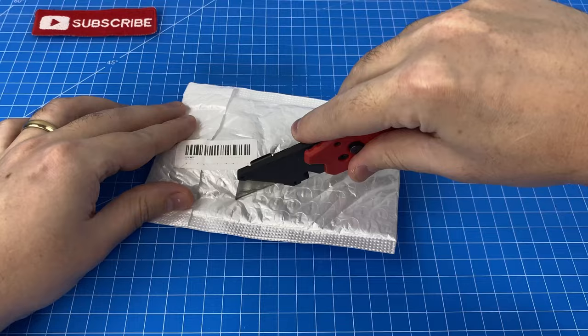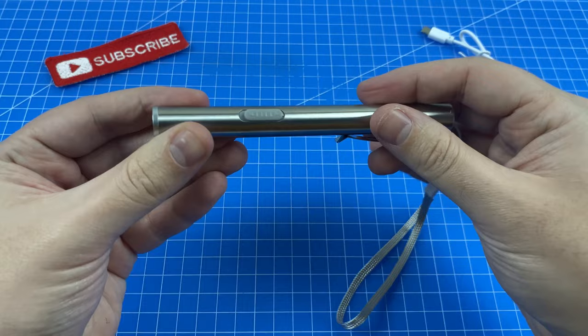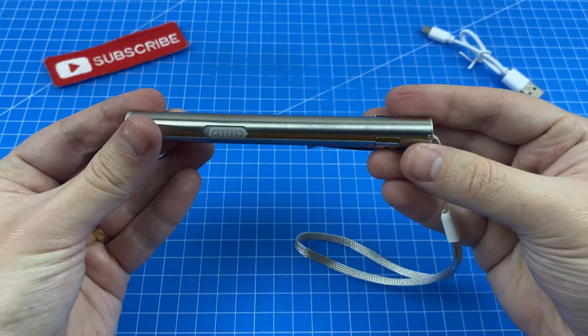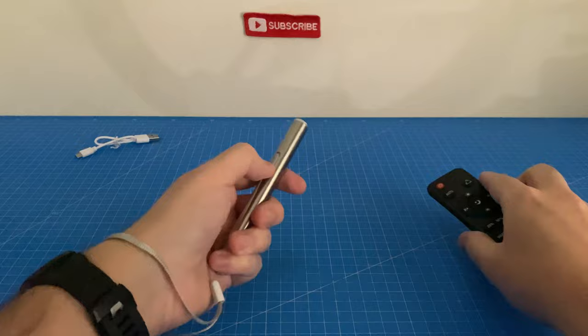Our first item is a rechargeable LED pen flashlight. The torch features an adjustable pocket clip, a little wrist strap, and a simple on/off switch. There's no adjustment to the lens unfortunately, and a micro USB charging port — it came with a nice little USB cable. Let's turn the lights off for a test. Wow, for a little three-dollar torch, that is not half bad.